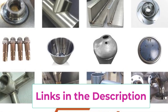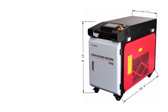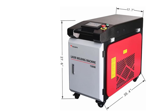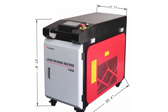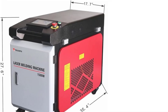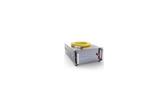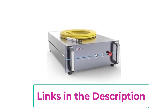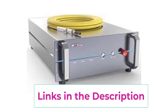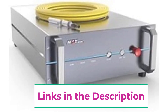One of the standout features is its auto-wire feeder, which ensures consistent material flow during welding, improving efficiency and accuracy in a variety of welding projects. The 10-meter cable length offers flexibility and ease of movement, making it ideal for handling large workpieces in spacious environments. Its integrated design allows for seamless switching between welding, cleaning, rust removal, and cutting. The fiber laser technology ensures high-quality welds with minimal heat distortion, reducing the need for post-weld cleanup.